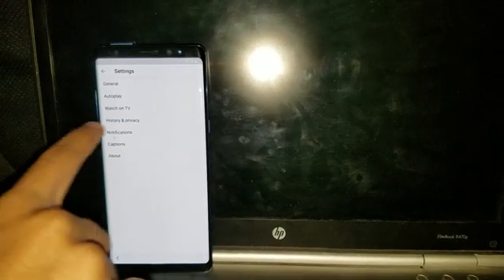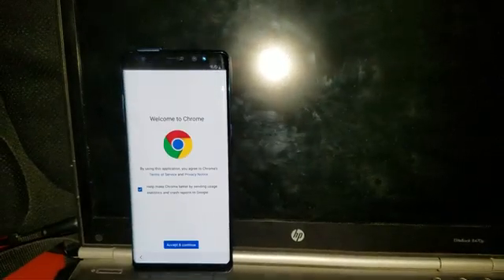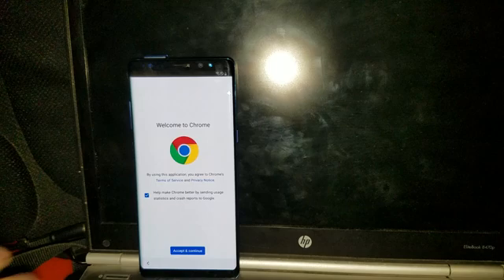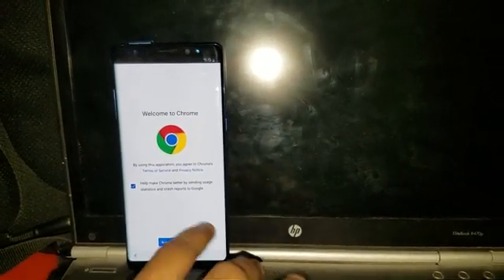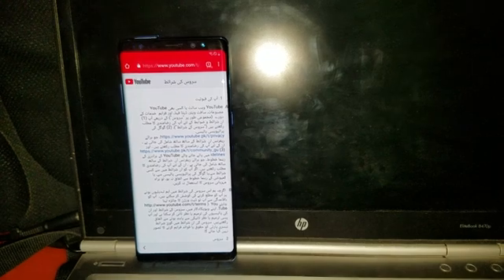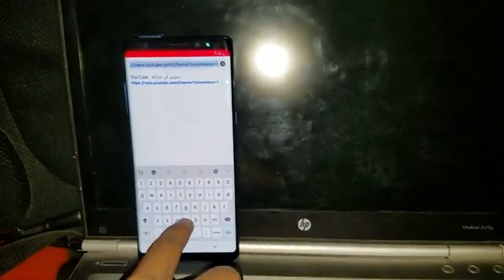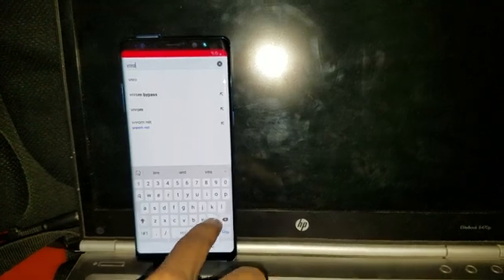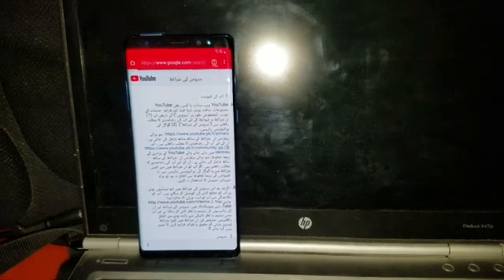Go to History and Privacy, then YouTube's Terms of Services. Now Chrome opens — you have to accept and continue, then next, and no thanks. Now youtube.com is open. Go to the search bar and type 'V Roam Bypass'. There are two results — go to the second one first.